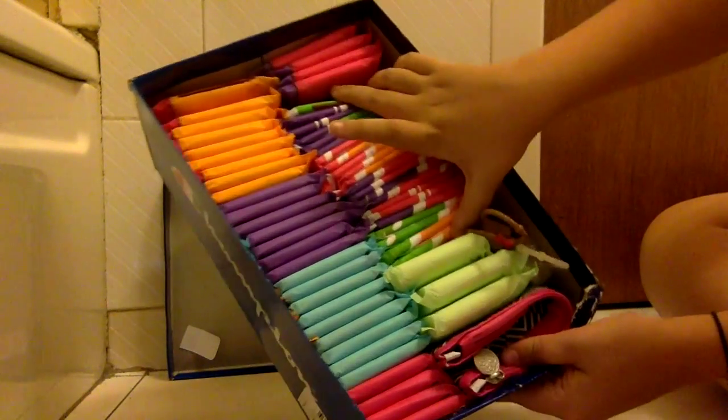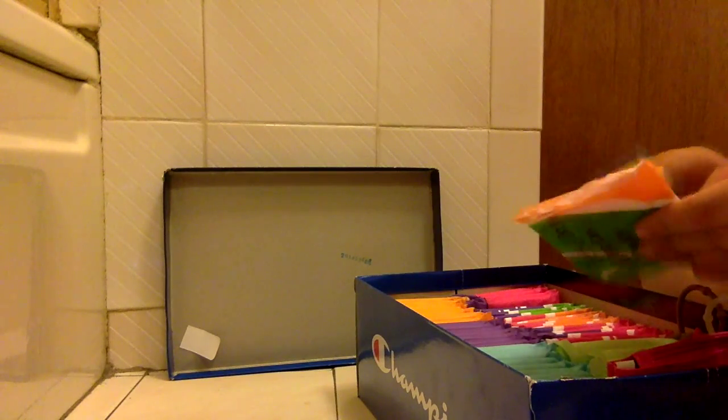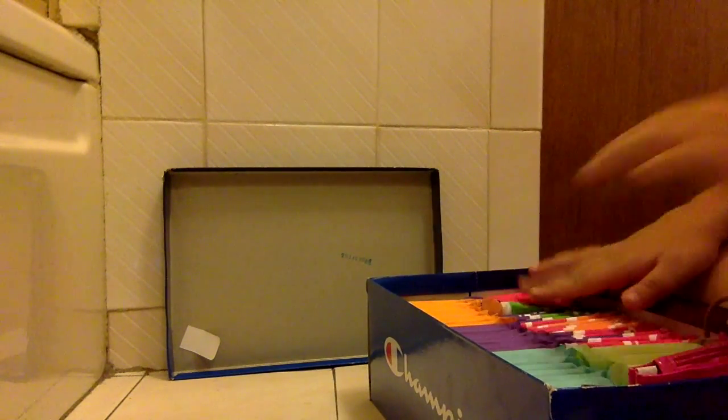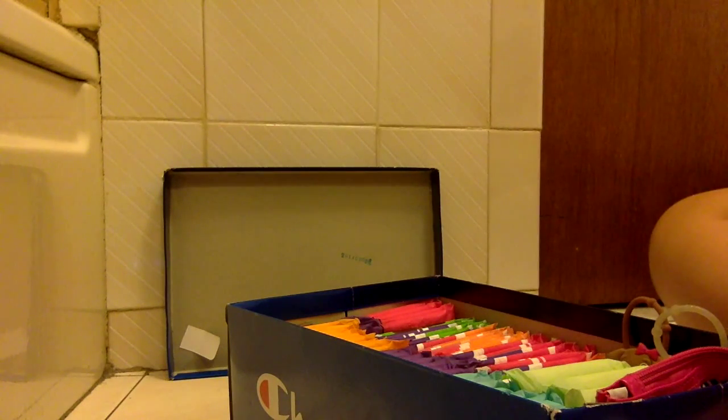Then from here to here I have Rite Aid brand Ultra Thin. I don't know if these are regular or heavy, but they're Rite Aid brand — I don't really like them, so I'm going to try to use them up. Then here I have three Always Maxi Long Super, which I had in the other box because I had that idea. They look like this — they didn't really change in the past few minutes. Then I have two hand sanitizers, both from Bath and Body Works. This one is Creamy Pumpkin and this one is Candy Cane Bliss. I really like the cases that I have. Then I have a little pouch.